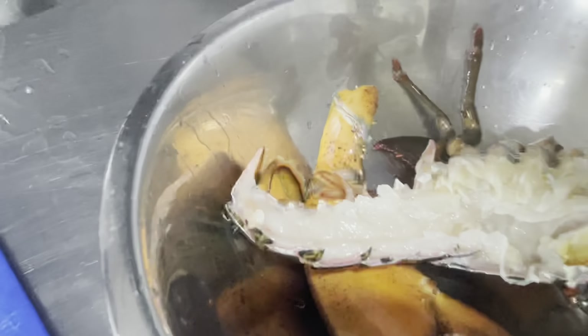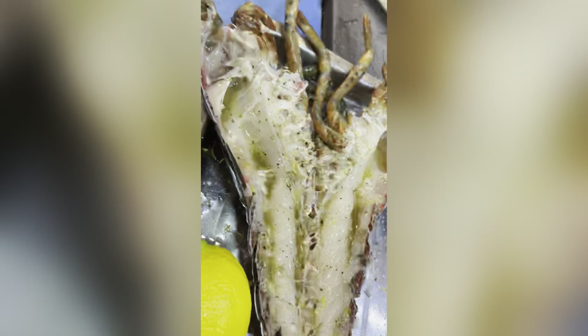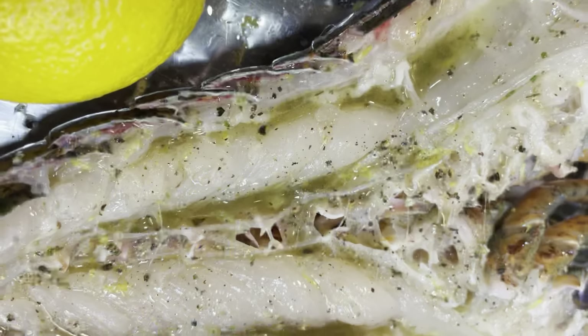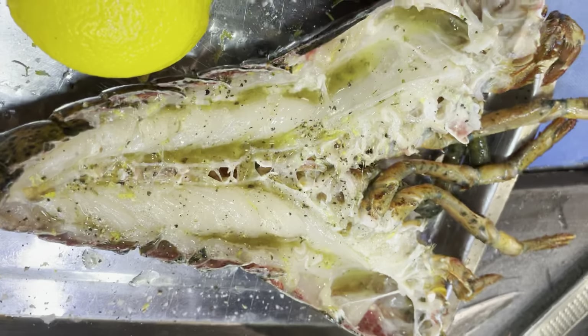Let's clean it and cook it. We add pepper and salt — everything we put in for seasoning — and fry it. We have to start grilling it. The grill is ready. Everything is ready.